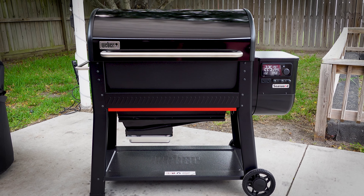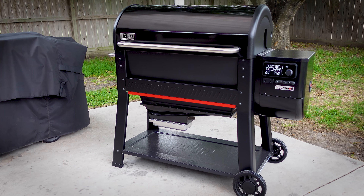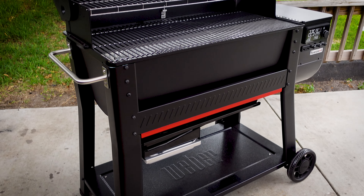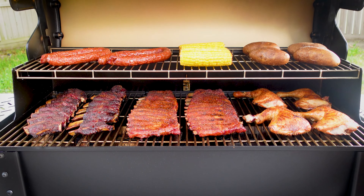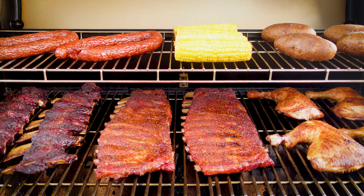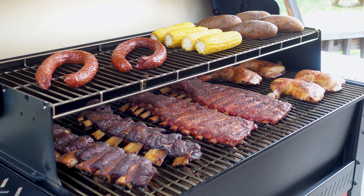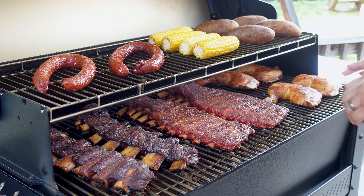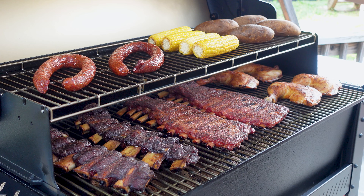Welcome to Weber's brand new pellet grill, the Searwood XL. The first thing we want to talk about is the 630 square inch primary cooking area — that's going to be these bottom grates here. If you add the top grate, that gets you all the way to 972 square inches.